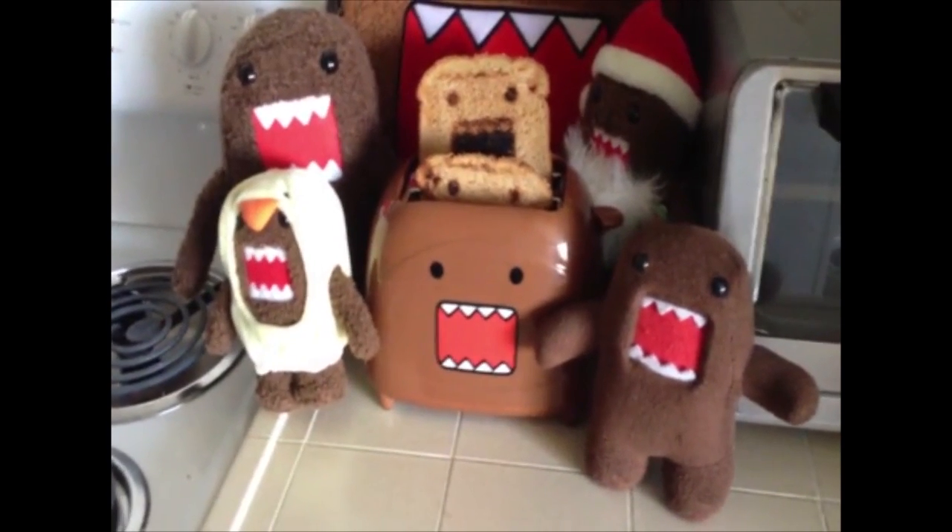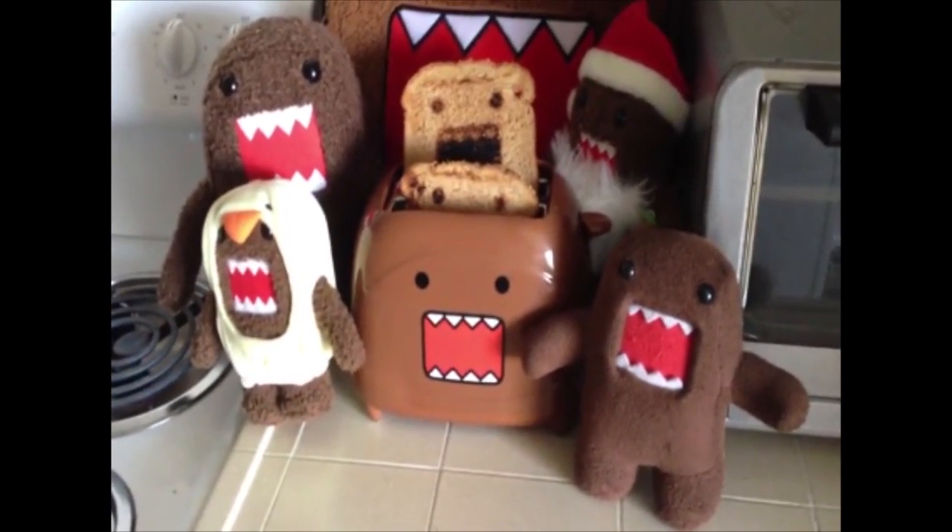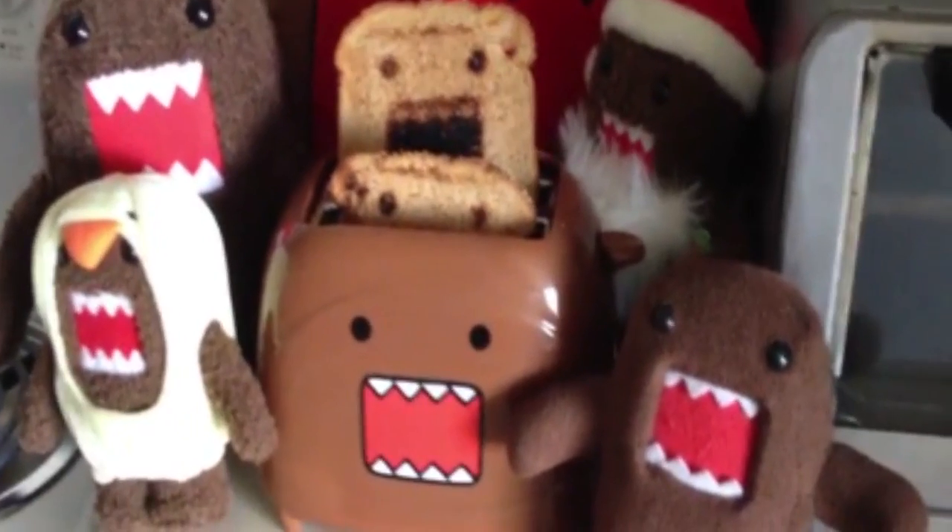Domo Toast, Domo Toast, it will creep you out. The P.D.S. — that's Dara — you'll make you want to show. Yeah!